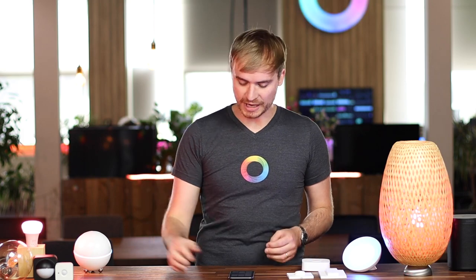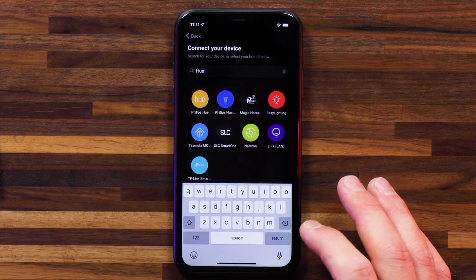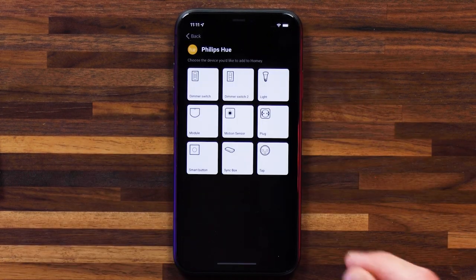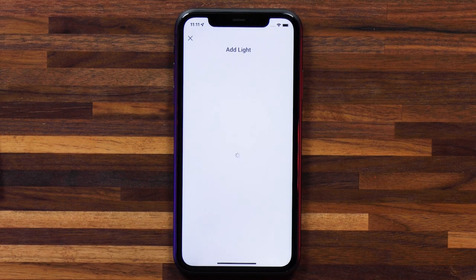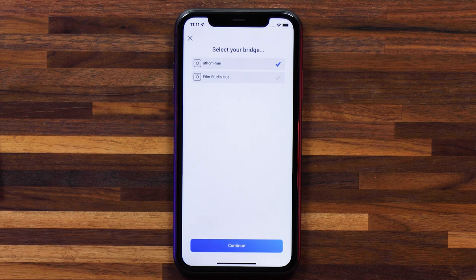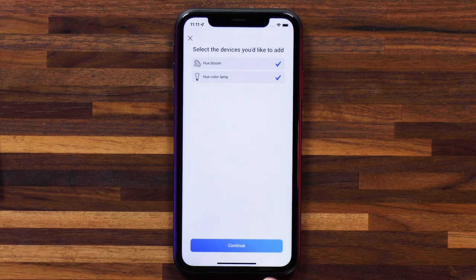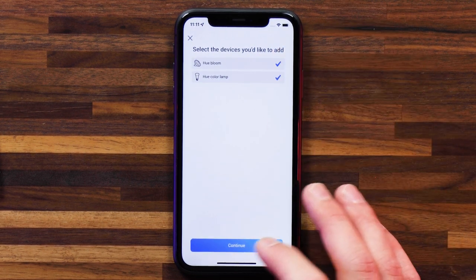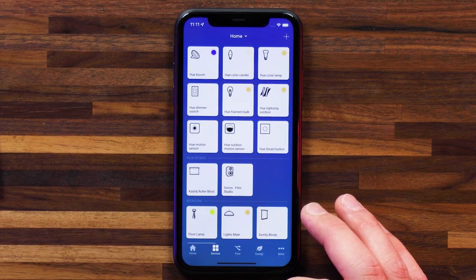All I need to do is head to the plus in the top right, search for Philips Hue, spell it correctly, select the app, select the type of device I'm looking to pair, and hit connect. Then select the Hue Hub I'm connecting with and select the devices I'd like to add. Apparently I didn't have the Hue Bloom connected either — now it is. So it's really that simple to connect your Philips Hue devices with Homey.